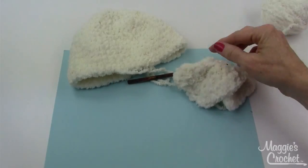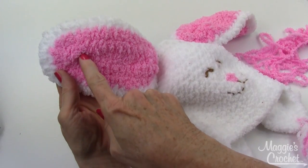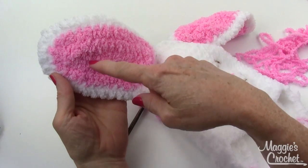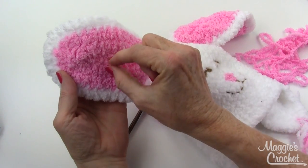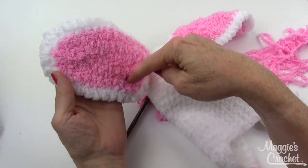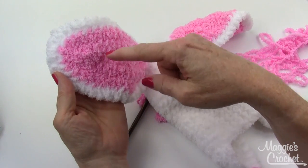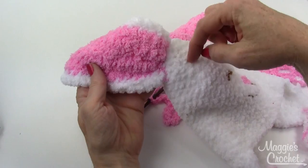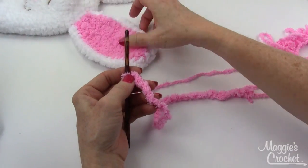Next I'll show you how to make the bunny ears. Here's a close-up of the ear — the chain is down in here and you come back and work so many stitches along here, then two single crochets in the next two chains, then the same amount of stitches back down. You chain one, turn, work the increases at the top, and then go back and forth. After row three you switch to the white color for two rows, and then sew it to the hat.